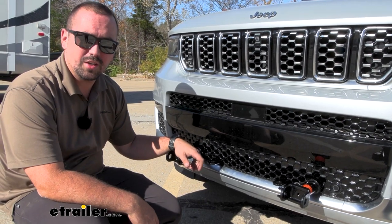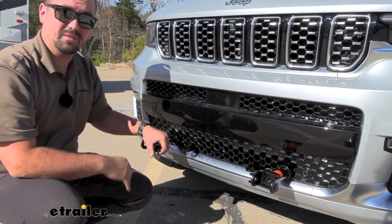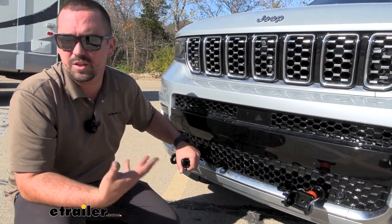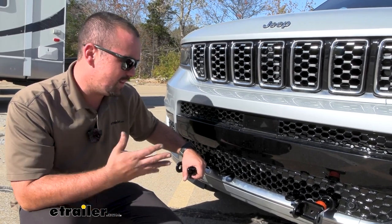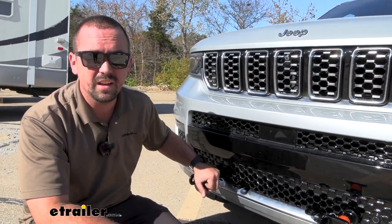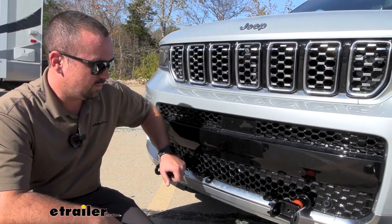As far as the installation goes on this base plate, there's no real drilling required. You are going to have to trim on your grille to get all your components to match up through there, which can take a little bit of time, and the fascia isn't the easiest to get off — Jeep put a little bit of extra fasteners. But once you have the fascia off, the installation of the base plate is actually pretty easy. I'm going to walk you through every single step so follow along as we take this into the garage.